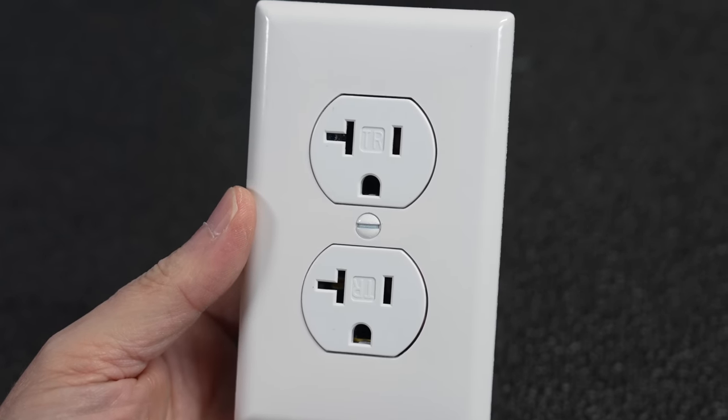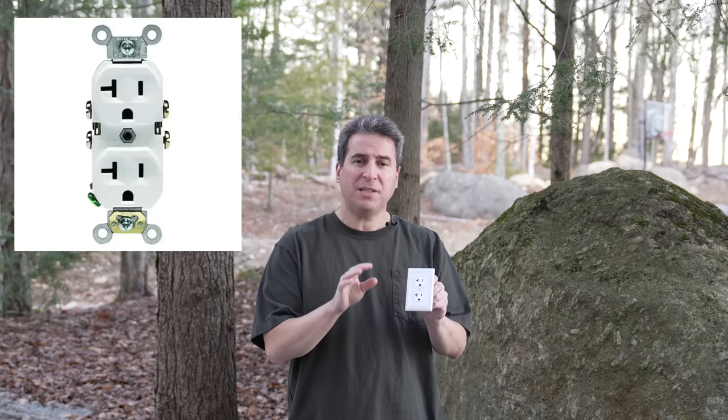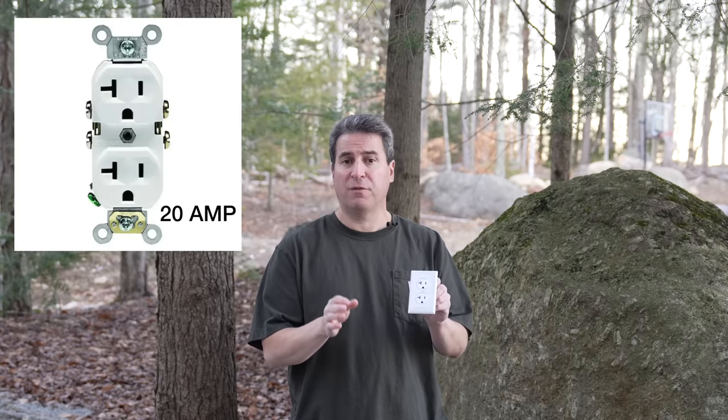This is in fact a real 120 volt outlet. It's not a bomb or a gag or anything else, but what's inside is what makes it so special. From the outside, this just looks like a regular outlet, but slightly different. It has these small little slots on the side, which just indicates that it's a 20 amp version of an outlet.